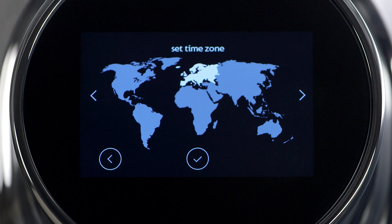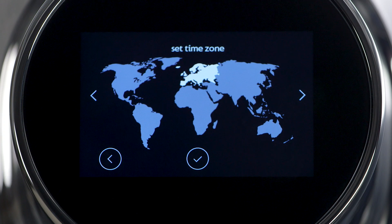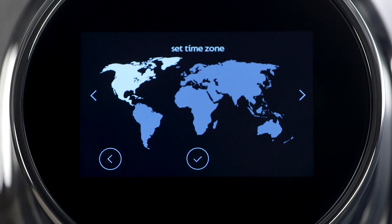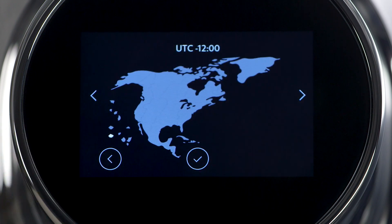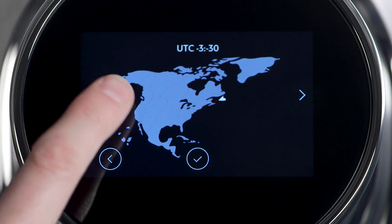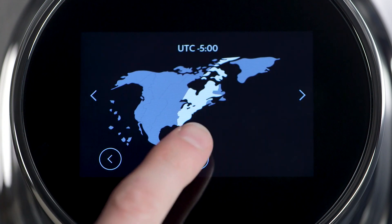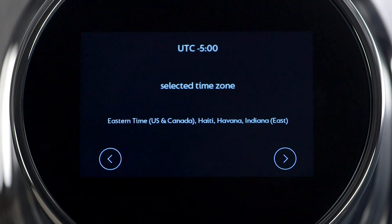Set the time on the machine by selecting the appropriate time zone. Arrow through the map until North America is highlighted. Select the check mark to confirm. Select the correct time zone within the continent. Press the check mark to confirm. The geographic location will display.